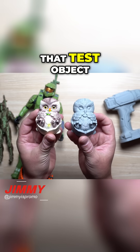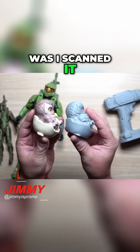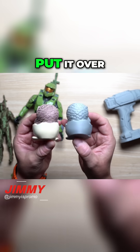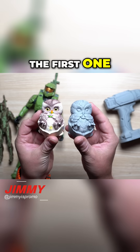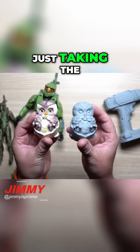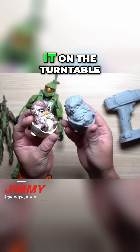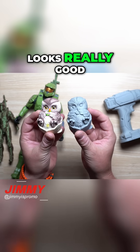This is the test object that was inside the portable carrying case. All I did was scan it, place it on the slicer, send it to the 3D printer, and hit print. This was the first one we ever did, and coming from a beginner — just taking the 3D scanner, scanning it, and turning it on the turntable — this is the result, which I think looks really good.